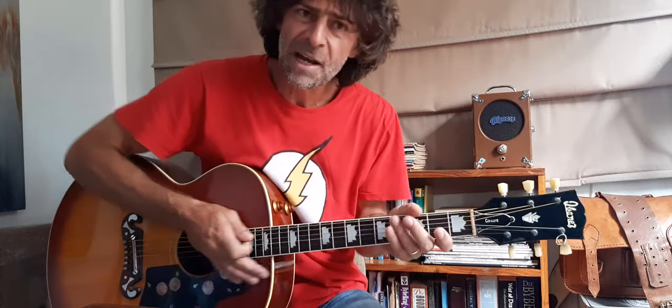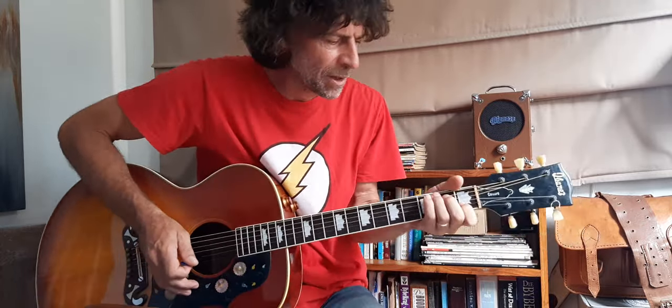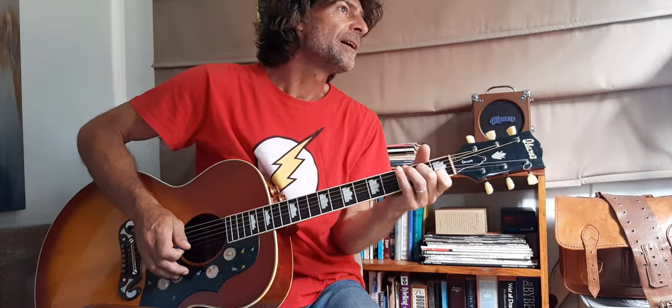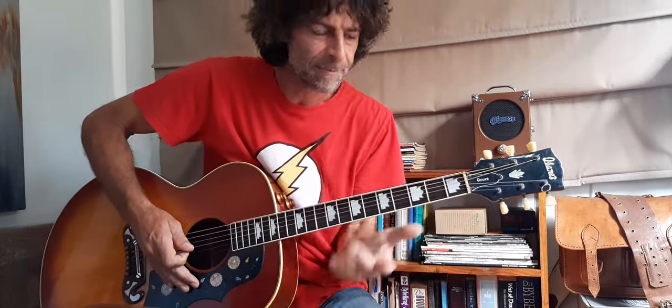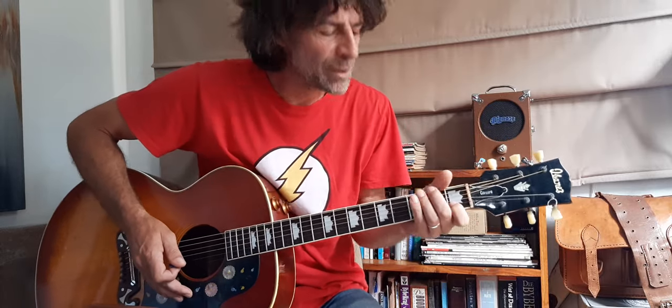Today, just a quick one for the beginners again — the C chord, just a normal C open chord, cowboy chord. Three fingers: index finger on the first fret B string, middle finger on the second fret D string, ring finger on the third fret A string for your C chord.